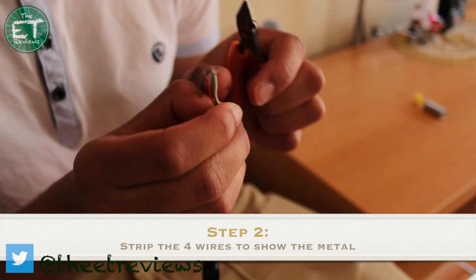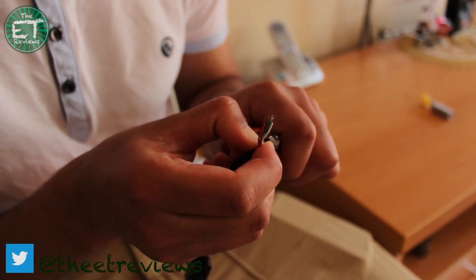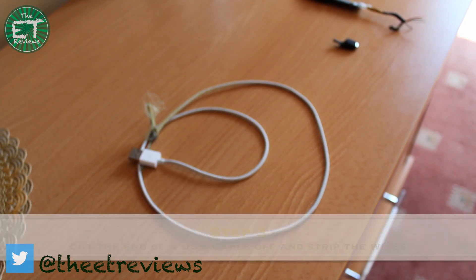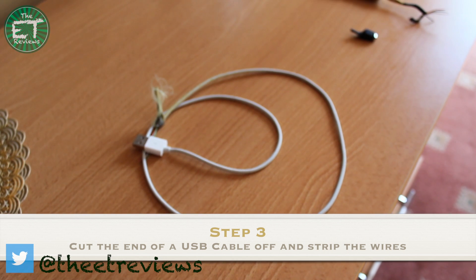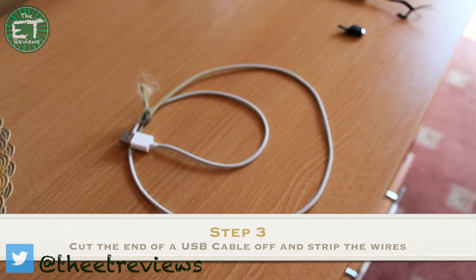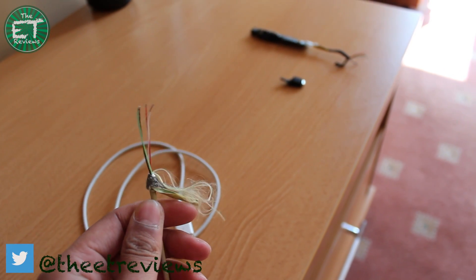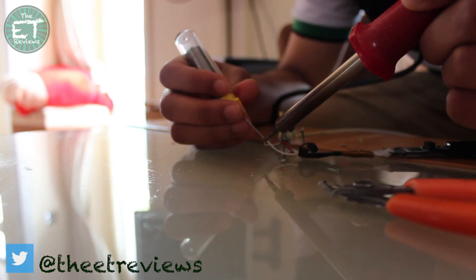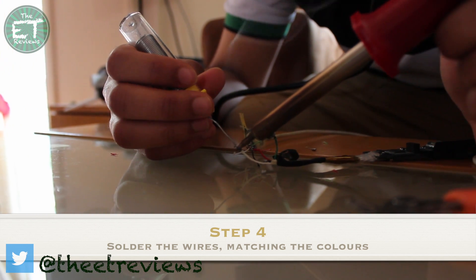There's a white, black, green, and red wire. That's really the same as what a USB cable has, so all you have to do is match the wires up. You can see me trimming off the ends and stripping the wires to show the metal. Soldering these wires is actually quite difficult because they're so small, so really to do this you're going to have to have some soldering experience.